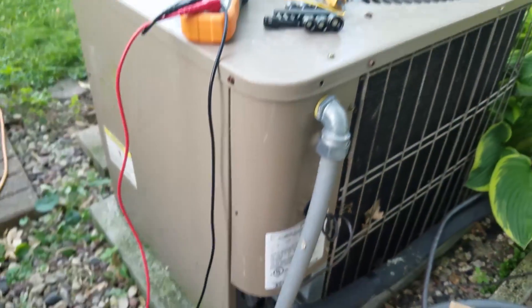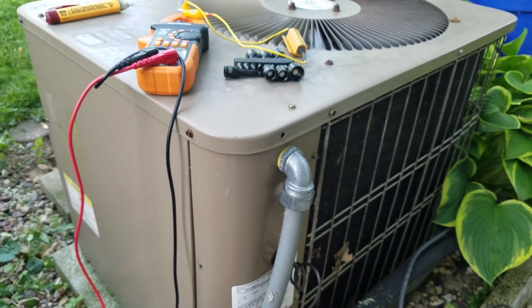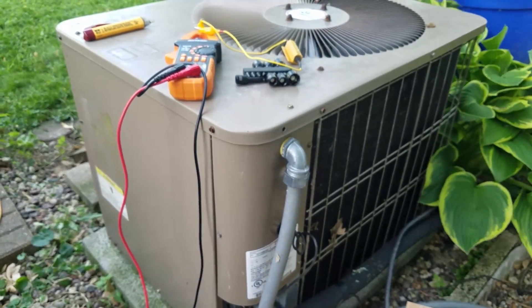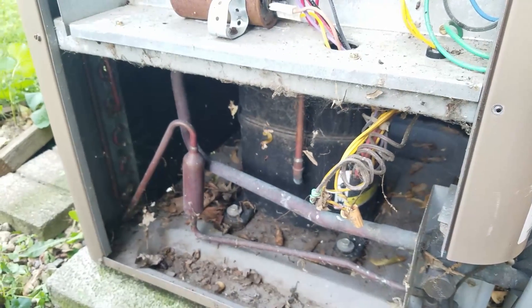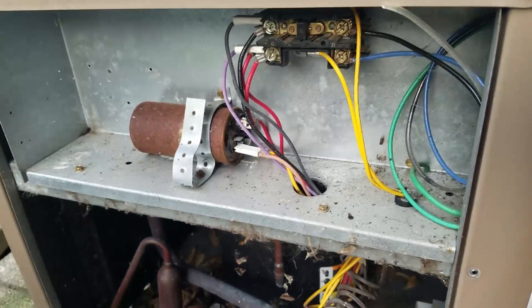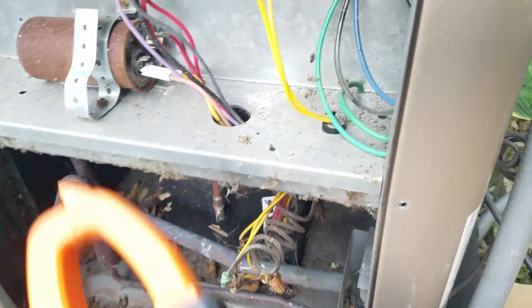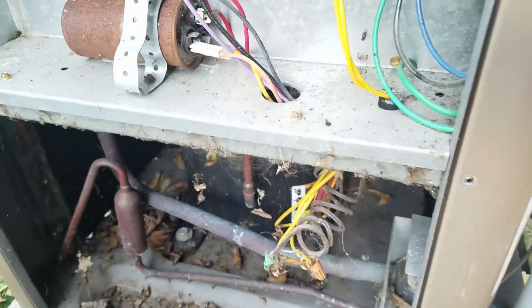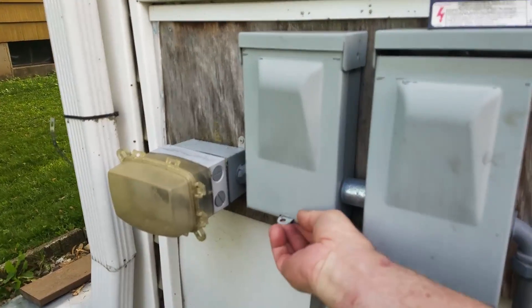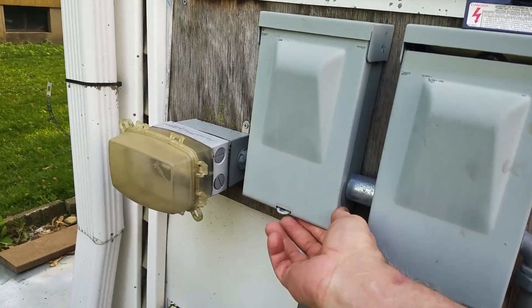We're going to move on to unit number two. This is a newer unit — I got this around 2006, it's a two-ton 24,000 BTU unit, supposed to be a higher efficiency unit. I spared you the pain of getting the cover off — it didn't take too much. This one has a two-section capacitor. I'm going in and checking again — I actually did that on purpose just to show you to do it — confirmed it's energized, so I'm going to go and disconnect the service disconnect.